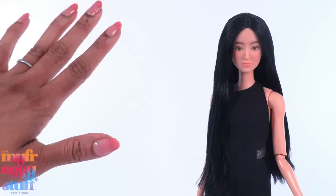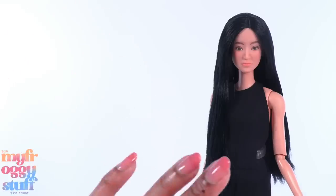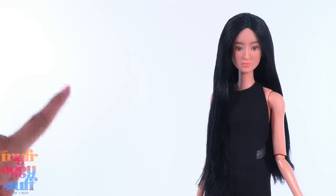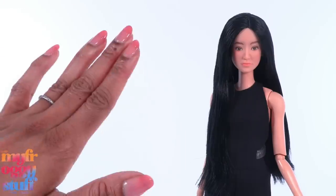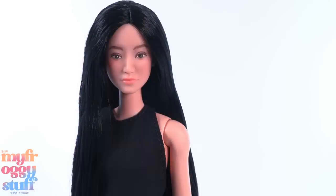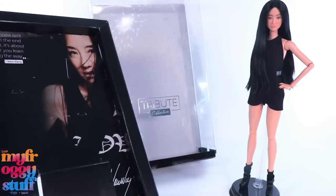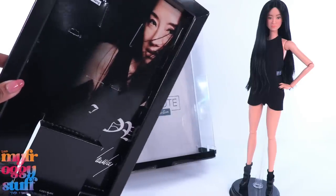Personally I would like to see more dolls with realistic matte faces on made-to-move bodies, but that's just a personal preference. If this is what we can expect from the Tribute Collection, I'm interested. The Tribute Collection celebrates visionaries whose incredible contributions have helped shape and impact culture. Vera Wang is an iconic designer and businesswoman who grew her brand from a small bridal boutique into a fashion and lifestyle empire.